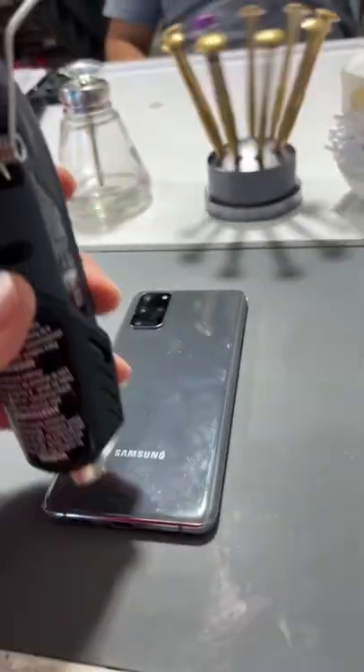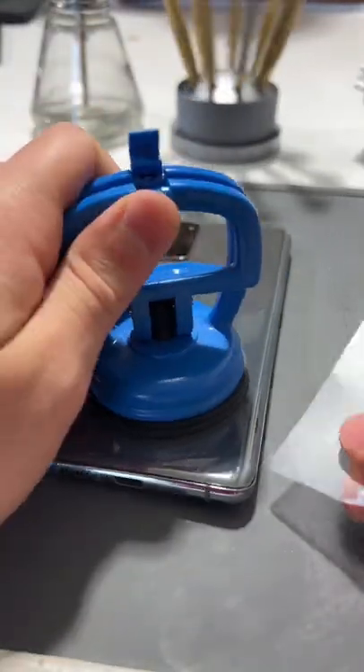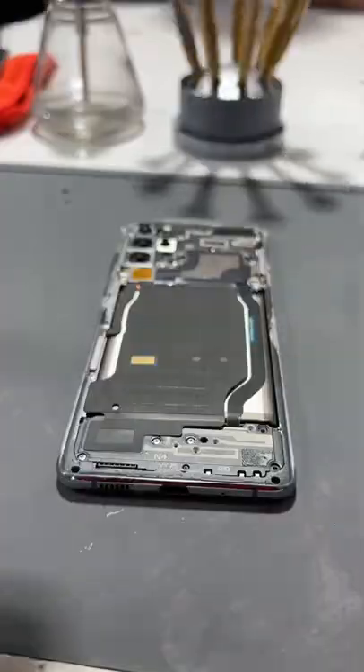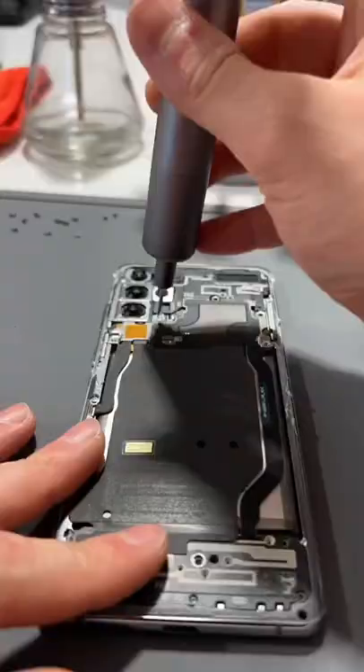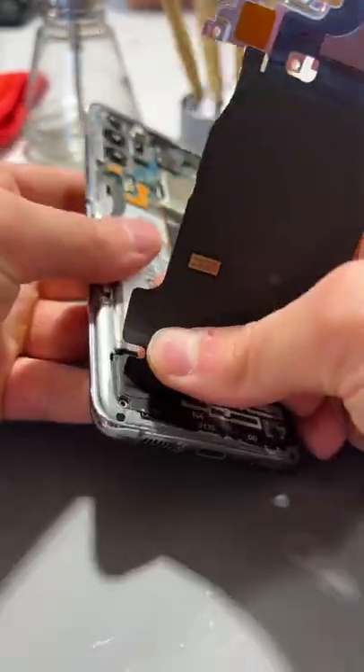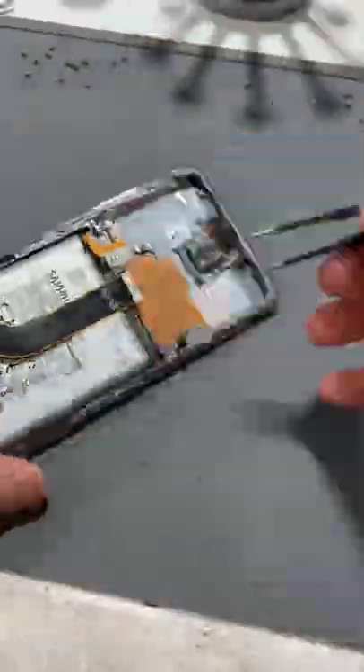First, we'll heat this thing up. I'll grab my suction cup and cut away at this back glass adhesive. We'll lift this up and start unscrewing everything. There's five screws on the bottom and nine screws up top. Once we've removed the screws, we can peel off this antenna and wireless charging coil. Then I can remove this loudspeaker and every other component inside this frame so I can transfer it into the new frame.